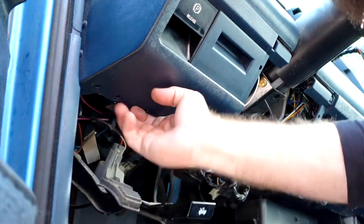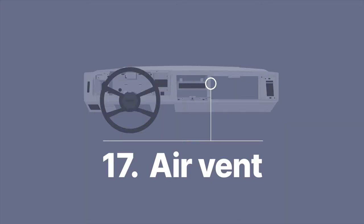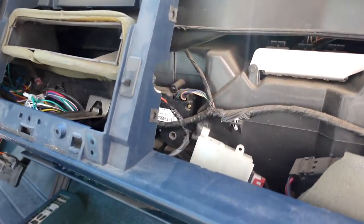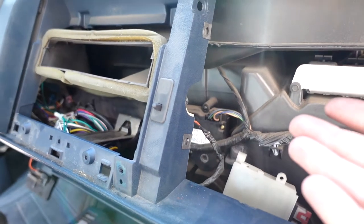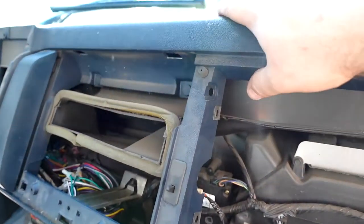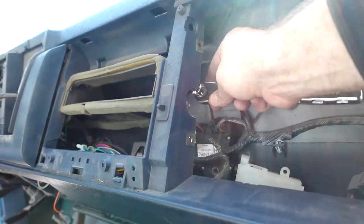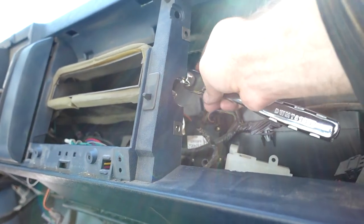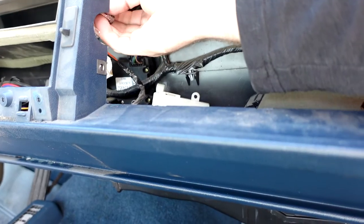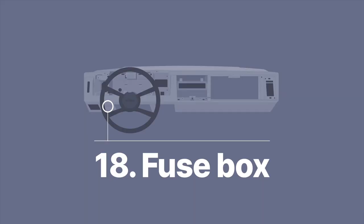Then just let that stuff all hang and the dash can wiggle freely. Now, probably the least visible bolt you'll have to take out is right behind the vent area — it's holding the vent to the dash assembly. So take that out. It's hidden but not too hard once you get to it. And there's one more hidden screw — right there where my middle finger is. Get that one out and you're good to go.